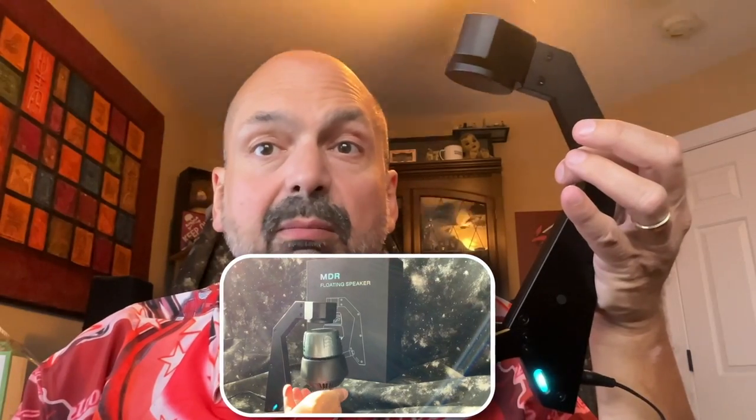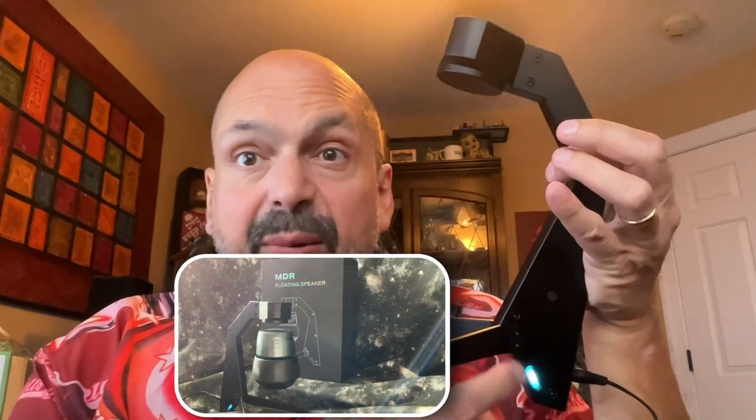The stand required some minor assembly — I had to screw the legs onto the base. And if you're a fan of RGB lighting, XIVBA has you covered with this.